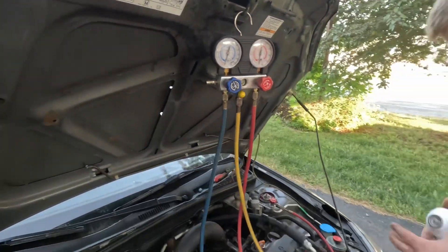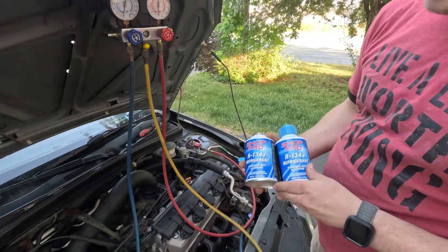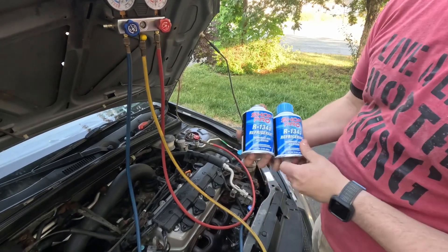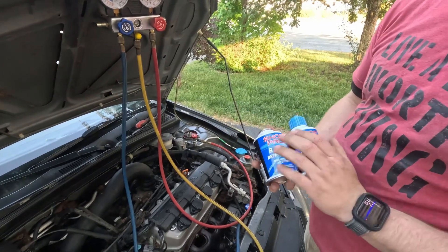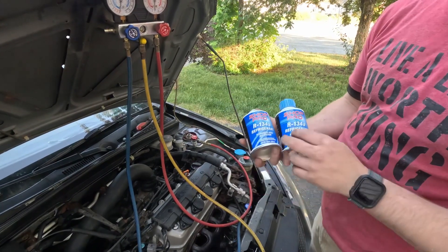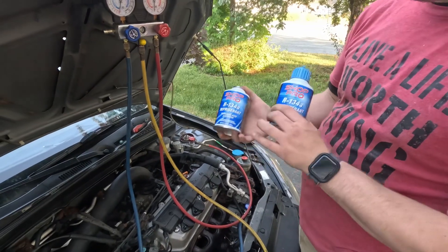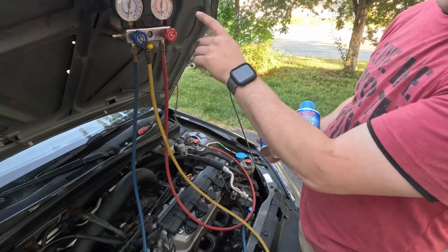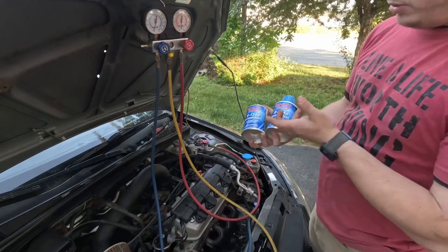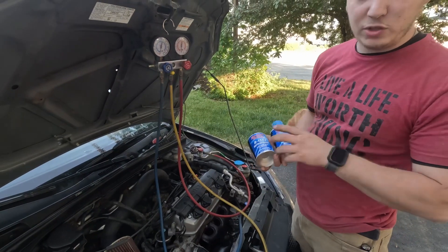Now we're going to go ahead and charge. A quick thing for you guys — when you buy your refrigerant, most modern cars today use R134A. You want to get just straight refrigerant. Don't get the stuff that has leak prevention or sealant — that's unnecessary because you're just charging. As long as you've proven you don't have any leaks, like we did here, you don't need the sealant stuff. The sealant stuff really isn't the best, though there's a time and a place for it.